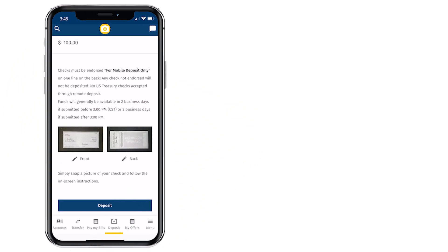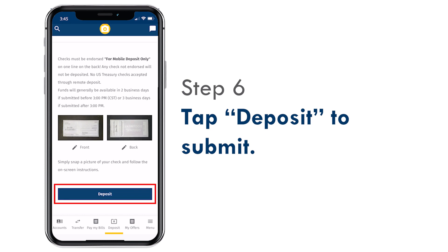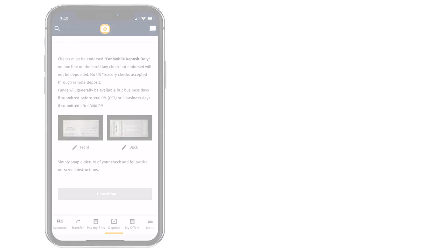Once you see the sign that says Success, tap Deposit, and you're done! You've successfully completed a Mobile Deposit from your phone.